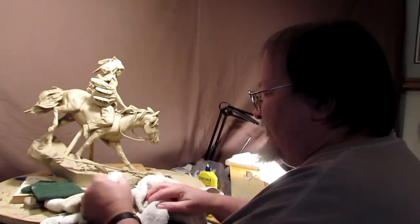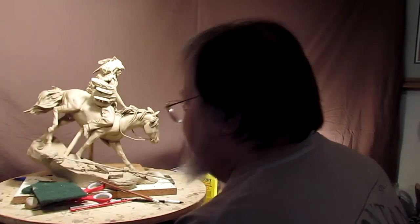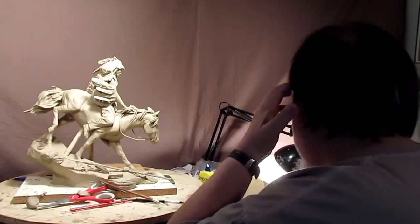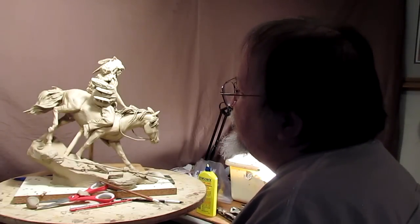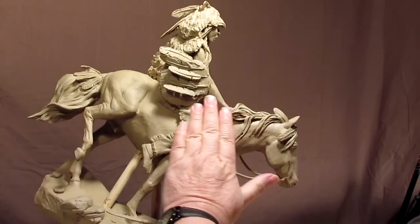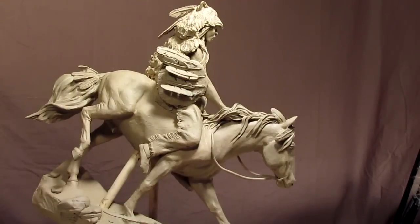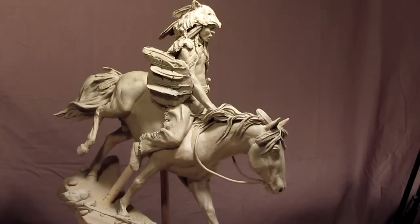Yesterday was the last day of working on the clay, but overnight while looking at the photographs I took, I noticed something I don't like. Everything on this shield is going in a horizontal line — we've got one, two, three horizontals, and that's just too many horizontals for me.